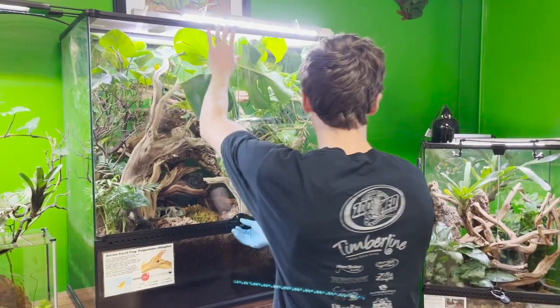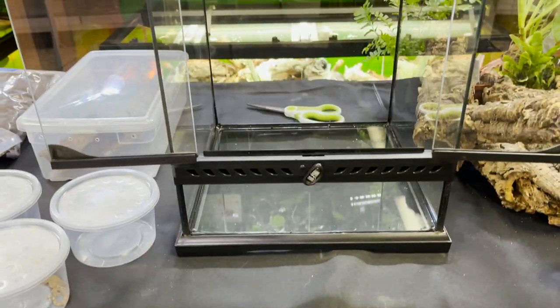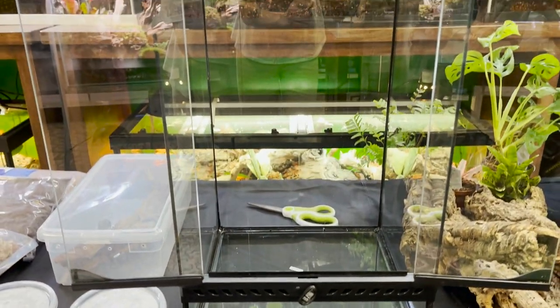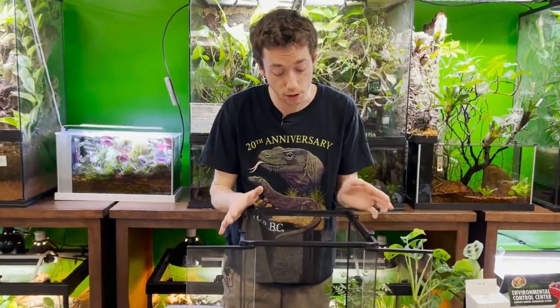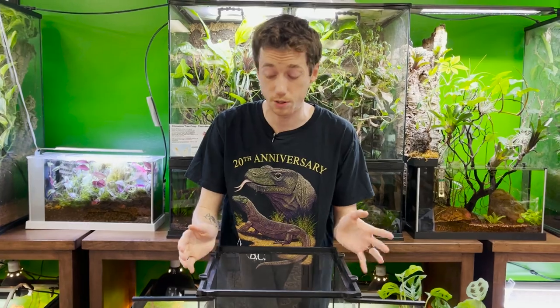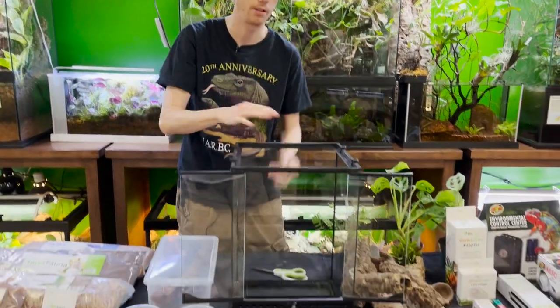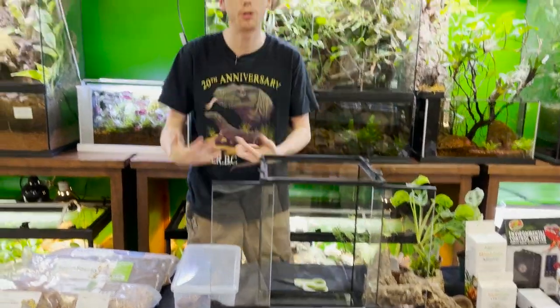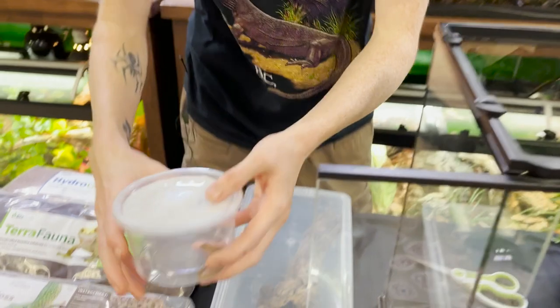I have in front of me an Exo Terra 12x12x18. This is a pretty small footprint, honestly, as a long-term enclosure. Small day geckos and other species of small or boreal geckos can thrive in here. I don't recommend this for a terrestrial species because of its height. What I'm building for is a beautiful group of morning geckos.